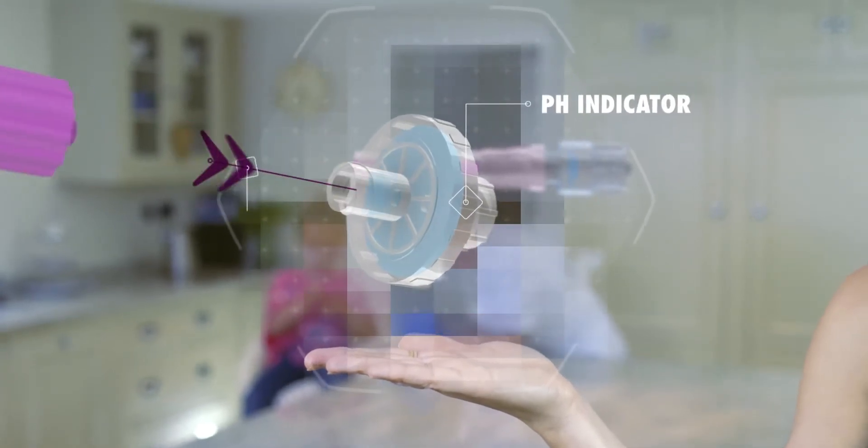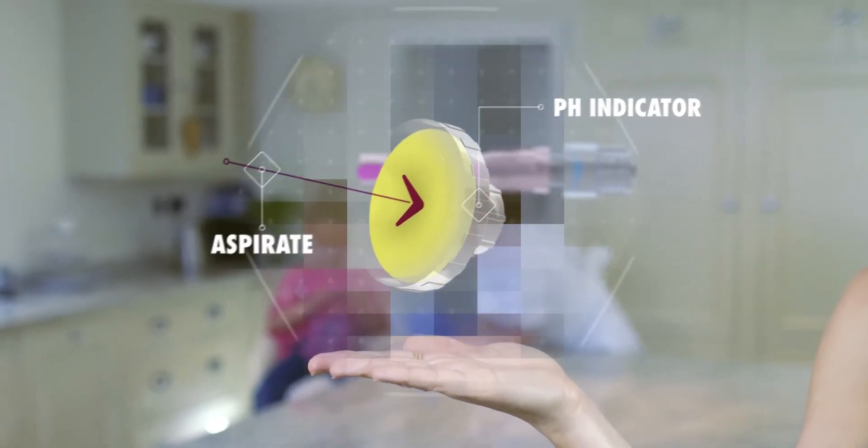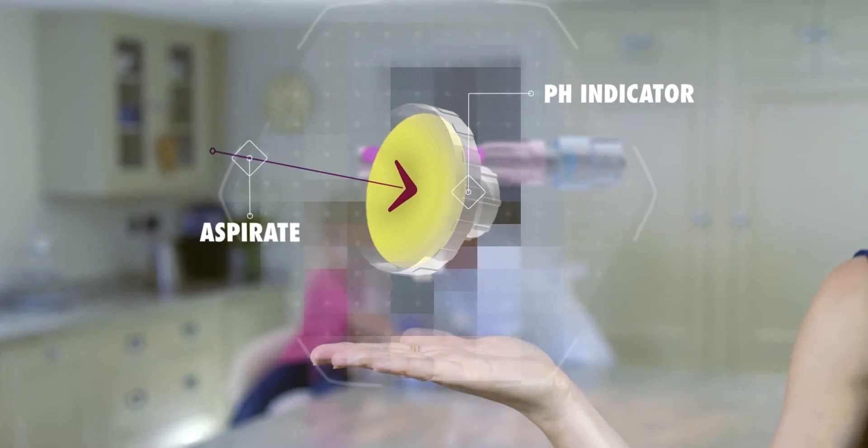The integrated pH indicator changes color, clearly indicating that the NG tube is in an acidic environment and, according to national guidelines, is therefore recognized to be in the stomach.